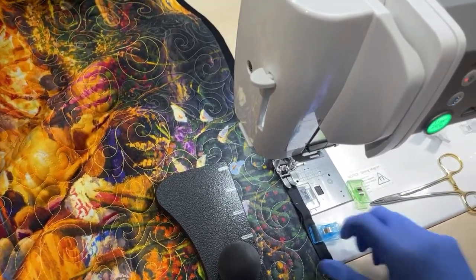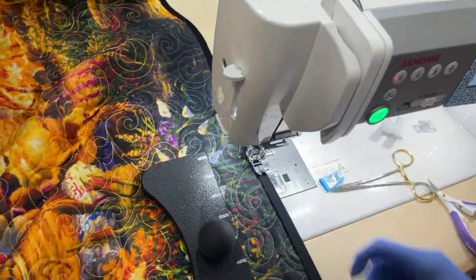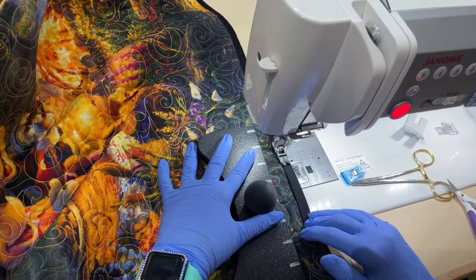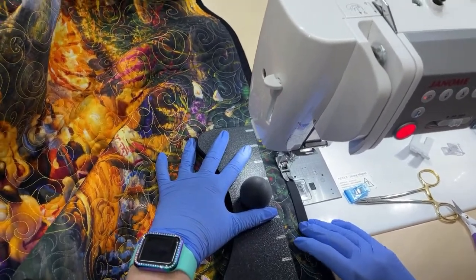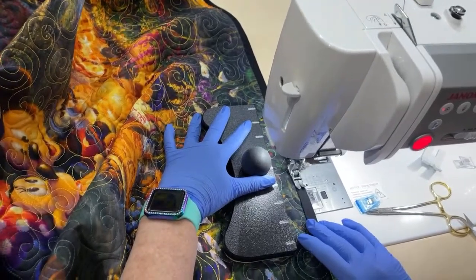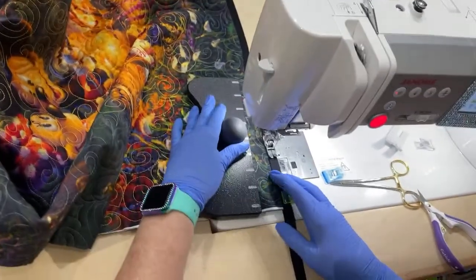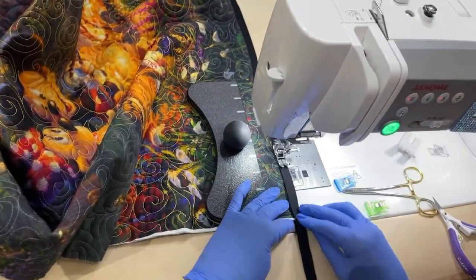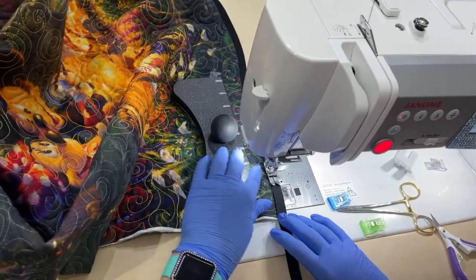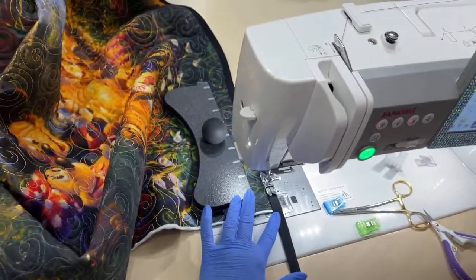One reason I chose to do binding this way is because I literally cannot stand when I see that line of sewing when people attach their binding — they sew it on, flip it around to the other side, and you can literally see that line of sewing. It drives me nuts. Yolanda, I want to know how you found us — let us know. Also tell us if you're a quilter or just getting interested in quilting.